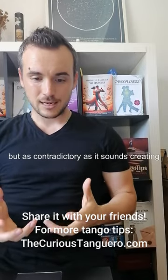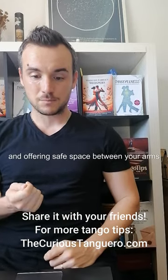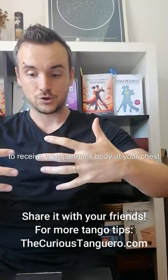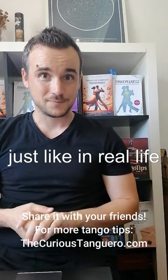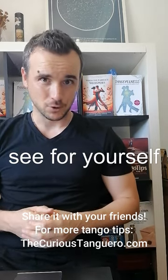But as contradictory as it sounds, creating and offering safe space between your arms to receive your partner's body at your chest — it's the best you can give to him or her, just like in real life. Try it out. See for yourself.